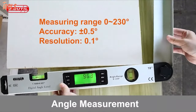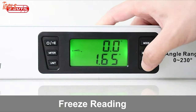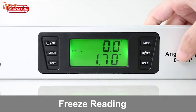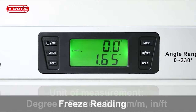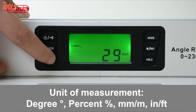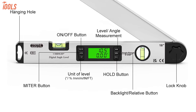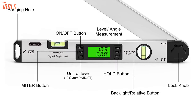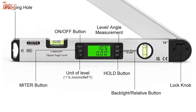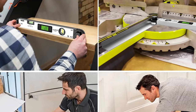With a 0 to 230-degree measuring range, this tool ensures highly accurate measurements with four different units: degrees, percent, millimeter per meter, and inch per foot. Moreover, the Util 2-in-1 Digital Level has an off button, angle level arm, locking knob, hold button, miter button, and many more convenient features, making it ideal for every carpenter and woodworker.